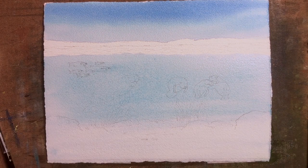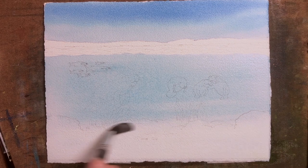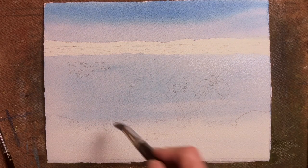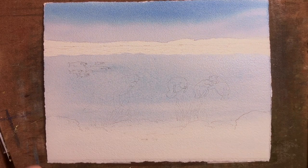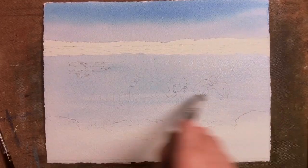Once I've done this stage, I then will dry the brush entirely and go over certain parts of the painting whilst it's still wet to lift here and there, and that will show variation under the water and onto the seabed.